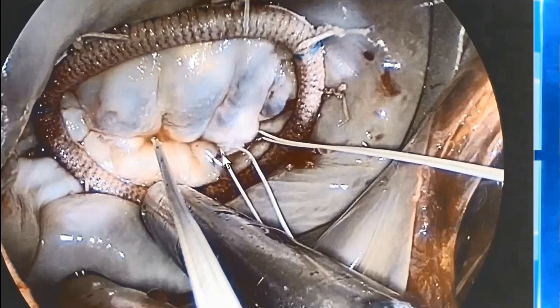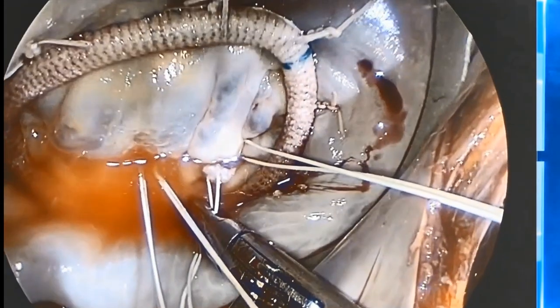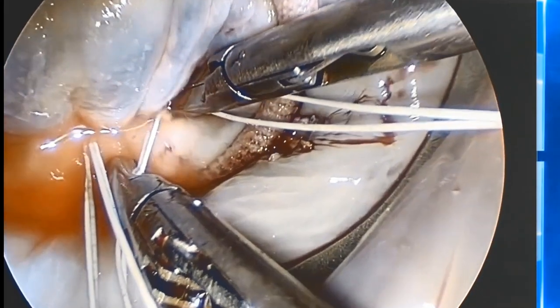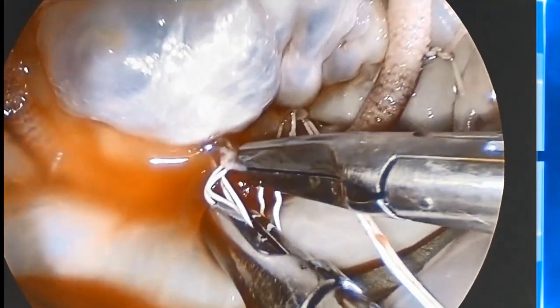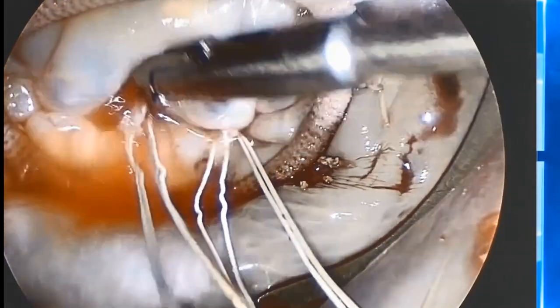To ensure that there is no SAM after the repair, we prefer to have P2 a bit more pulled down and the coaptation line more posterior. All these adjustments can be done very easily by simply sliding the locks up or down over the cords to obtain the best shape and function of the valve.